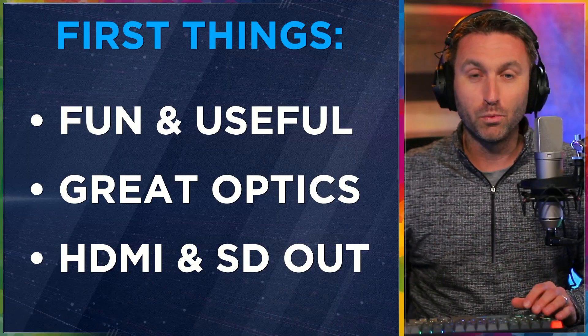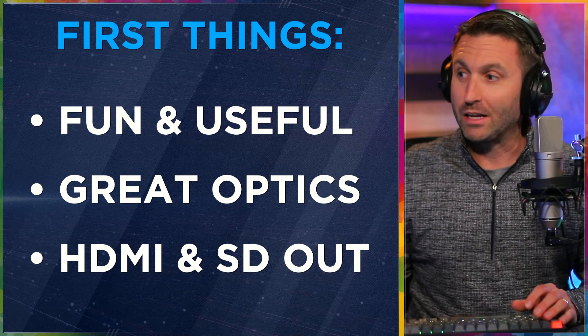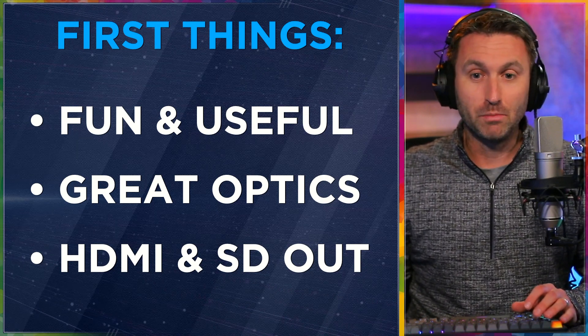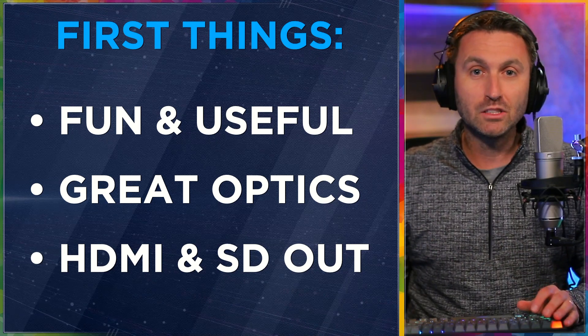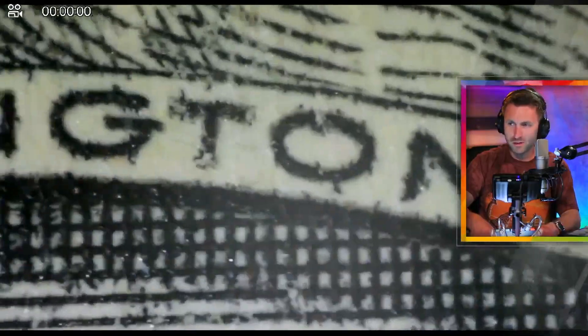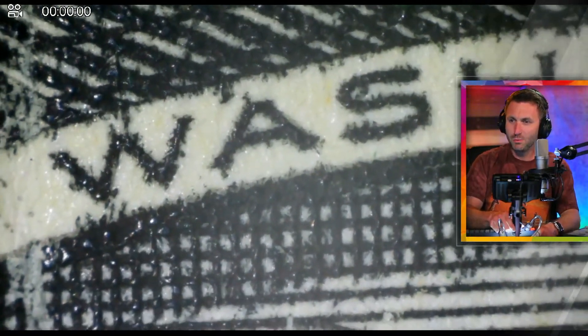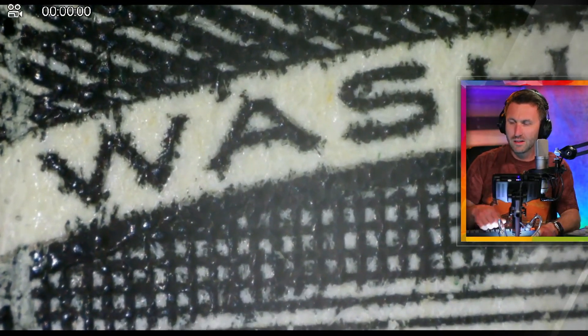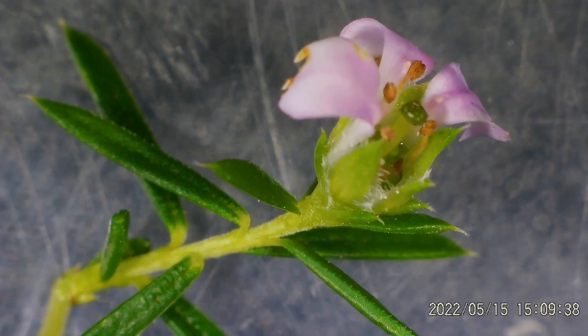I recommend this microscope, by the way. I'm making this product review because I bought it, took a chance on it, didn't know much about it, didn't see it in person. When it came, I put it through its paces. We've used it a bunch of times. I really think it provides value. It's fun and also useful. You have the opportunity to really get close to something and see a view of it that you never would otherwise have with the naked eye.